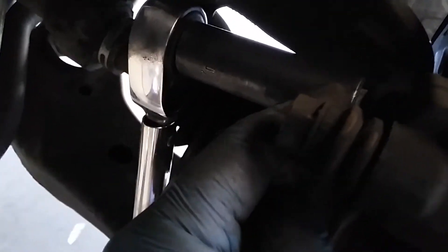The brake caliper bracket screw nut — it's 17mm, two pieces.